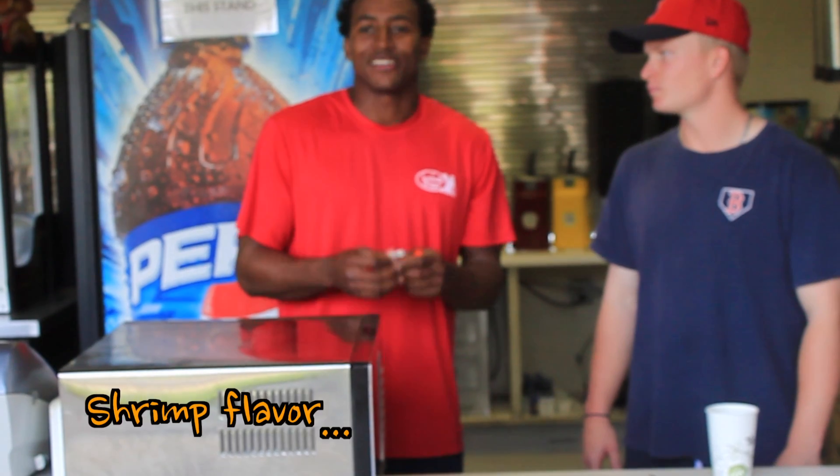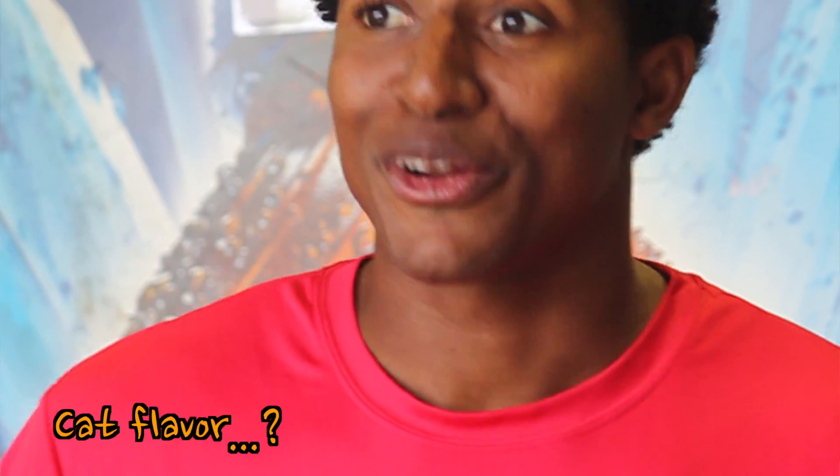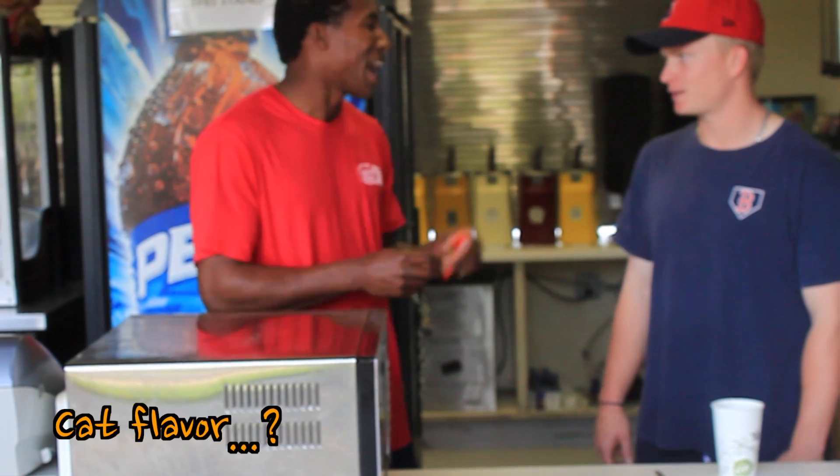They're coming in shrimp flavor, lobster flavor, and cat flavor. The cat is my favorite. The noodle has got a lot of protein.